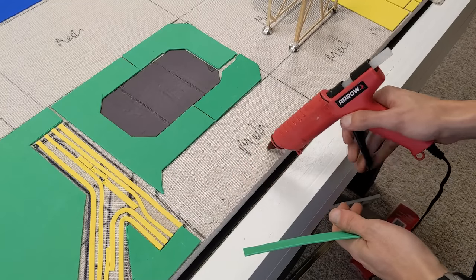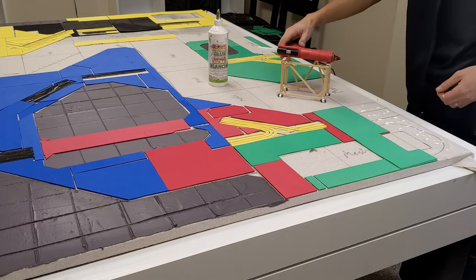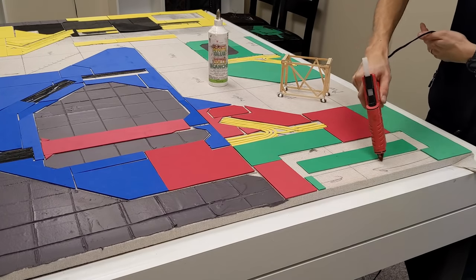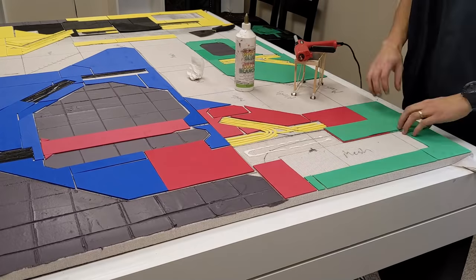To stick all this down, I'll be using hot glue for the most part. It's not as strong as the contact cement we used earlier, but it's a lot easier and faster to apply, so I took the trade off here. I did have several corners not fully stuck down, but it was easy enough to spot fix with more hot glue and squish them down.